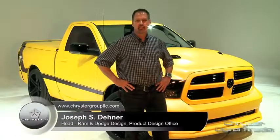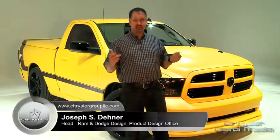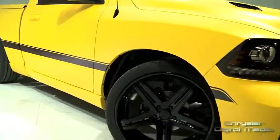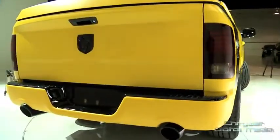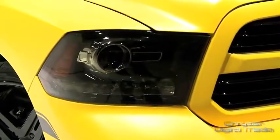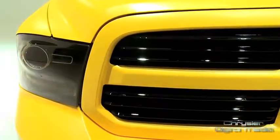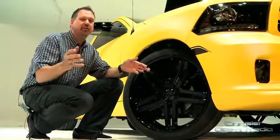Here with the 2013 Ram Rumblebee concept, what's really unique about it is the striking paint job. It's called Drone Yellow — a really cool combination, a really exotic pearlescent overtone on a matte yellow paint. We've accented the yellow with a lot of details as far as the hood louvers, the grille details, and all the trim throughout the truck in a glossy black.